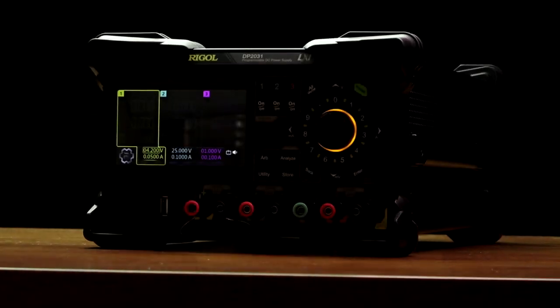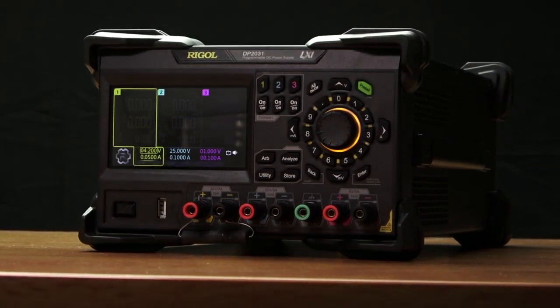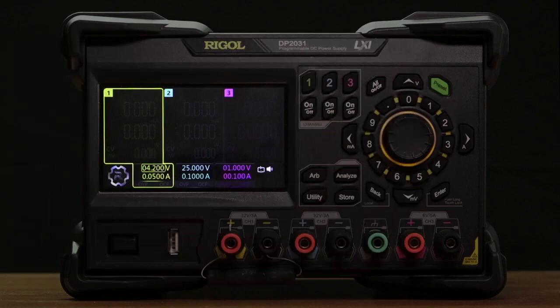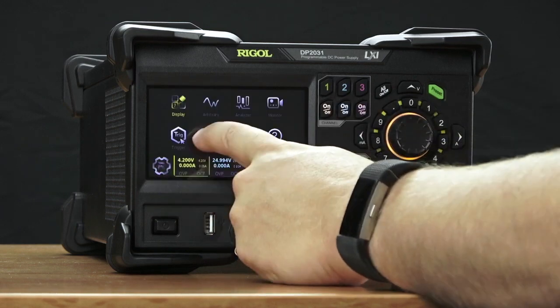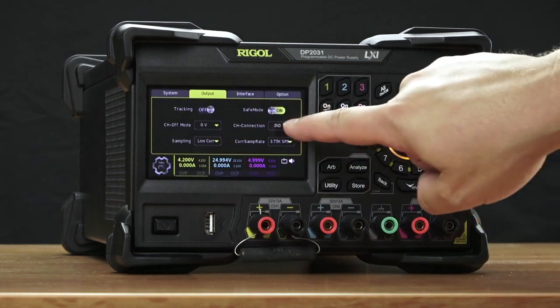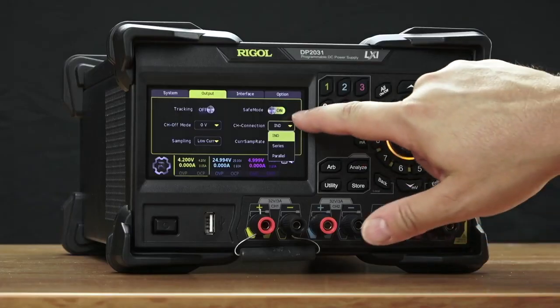Welcome. Today we're going to introduce the new DP2000 series linear power supply from Regal. This new form factor has a 4.3 inch touchscreen and three isolated channels. These isolated channels can be connected together internally using our automatic series and parallel connections — connect channels 1 and 2 together in either series or parallel for more voltage or current to expand your envelope.